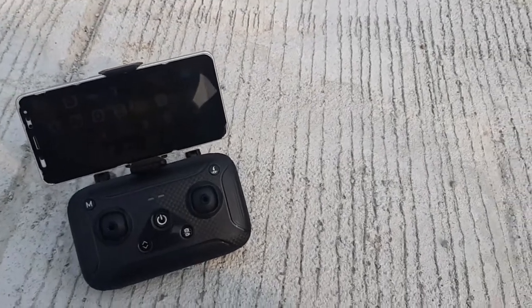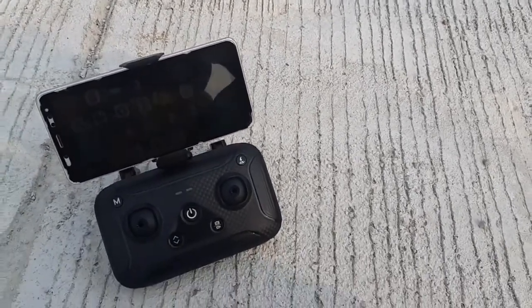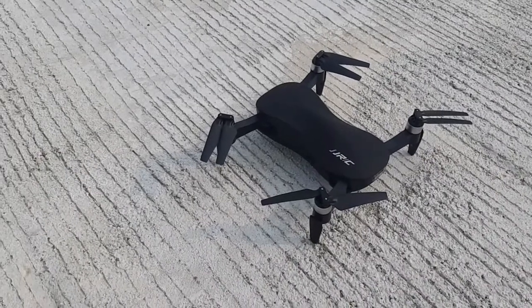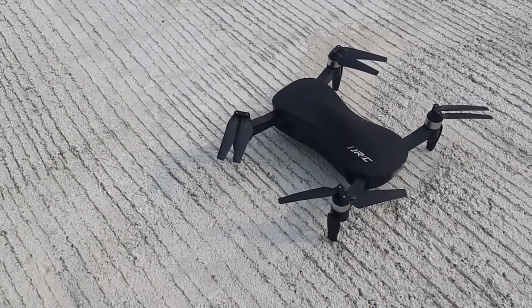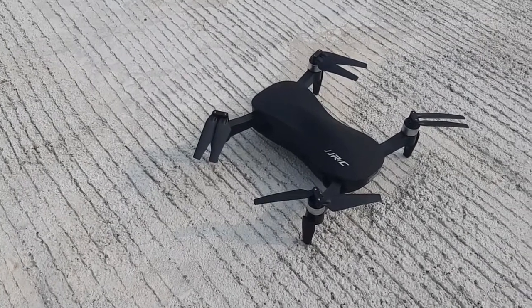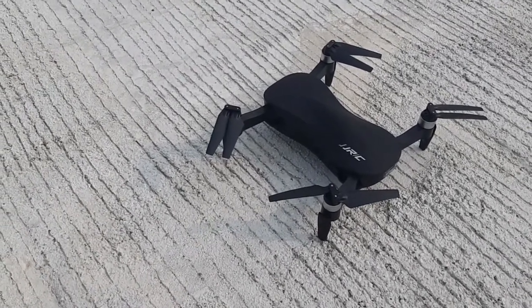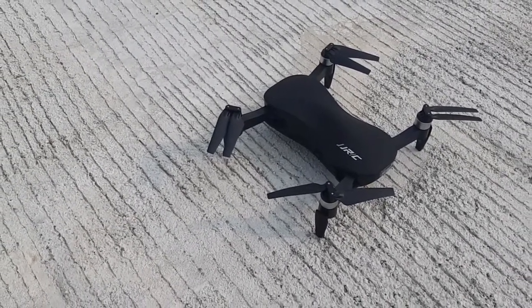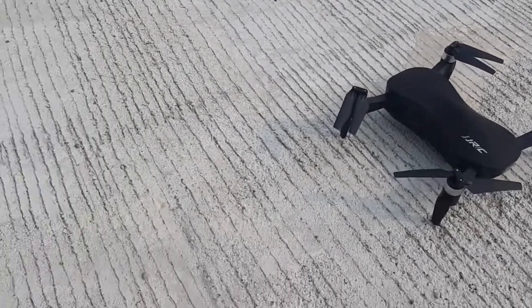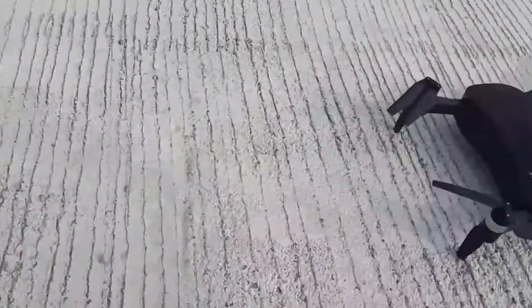Good day guys, today we'll be reviewing — well, we'll try flying the JJRC X toy without calibrating the compass and the gyro. So let's try.